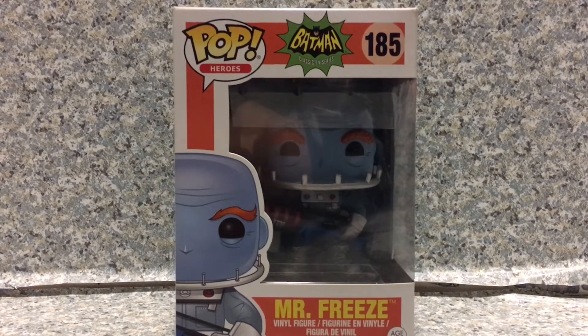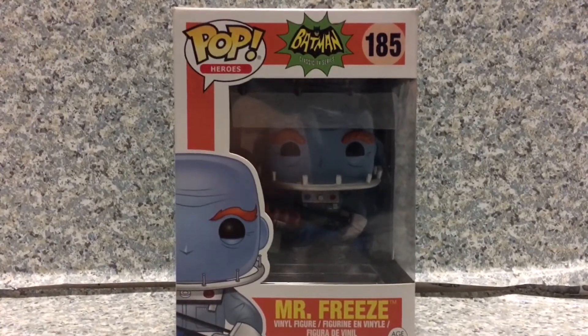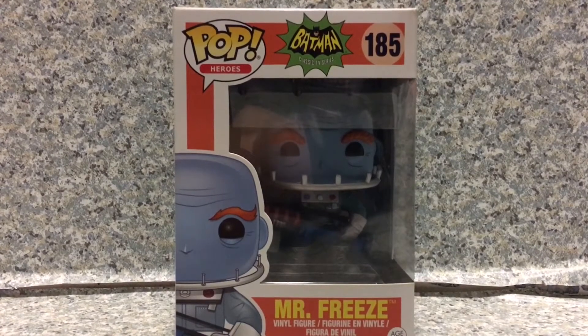Hello, DC fans. This is JR369. Welcome back for another Pop Review. Today, I'll be taking a look at the Pop Heroes Batman 1966 TV Series number 185, Mr. Freeze, by Funko.